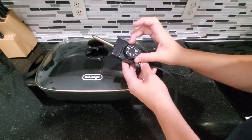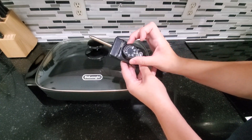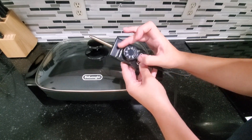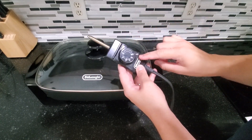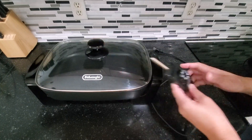On the cord you would turn the temperature to what you want. The minimum is 200, all the way up to 400, or you could do it on the very minimum. When it's in use, this little light right here will light up red letting you know that it's in use.